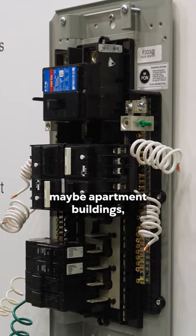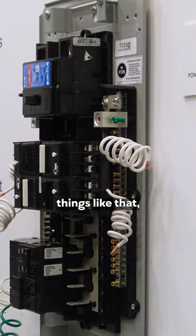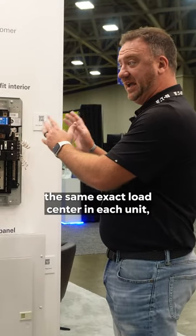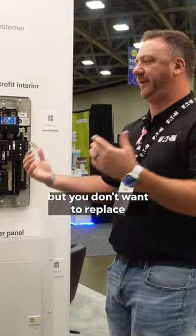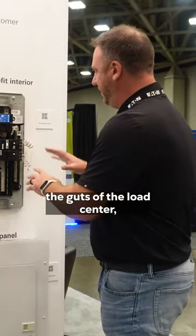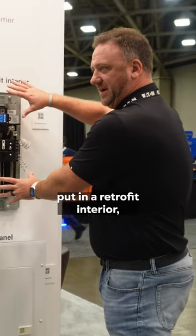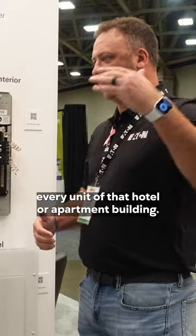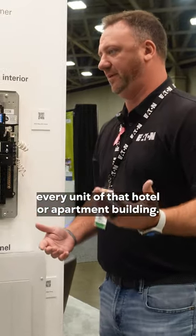So if you think about maybe apartment buildings, things like that, where you're going to have the same exact load center in each unit, but you don't want to replace the entire load center. You want to pull out the guts of the load center, put in a retrofit interior, and be able to replicate that over and over in every unit of that hotel or apartment building.